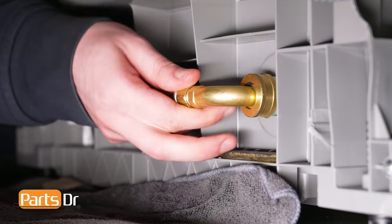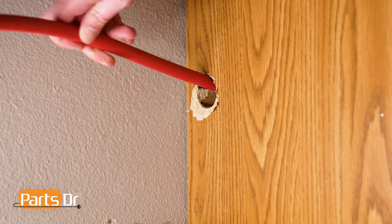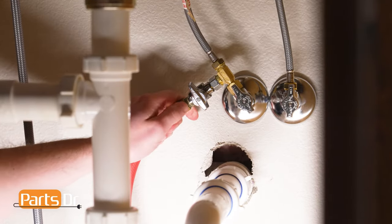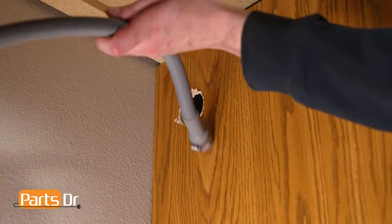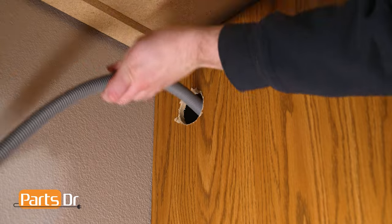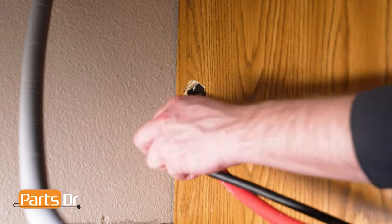To reinstall, begin by installing the water inlet line to the back of the dishwasher. Or, if you had to disconnect the water inlet line from the house's plumbing, feed the water line through the bottom hole in the cabinet and reconnect it to the plumbing. With the dishwasher near the cabinet, feed the drain hose through the holes located towards the top of the cabinet and feed the power cord through the lower hole.